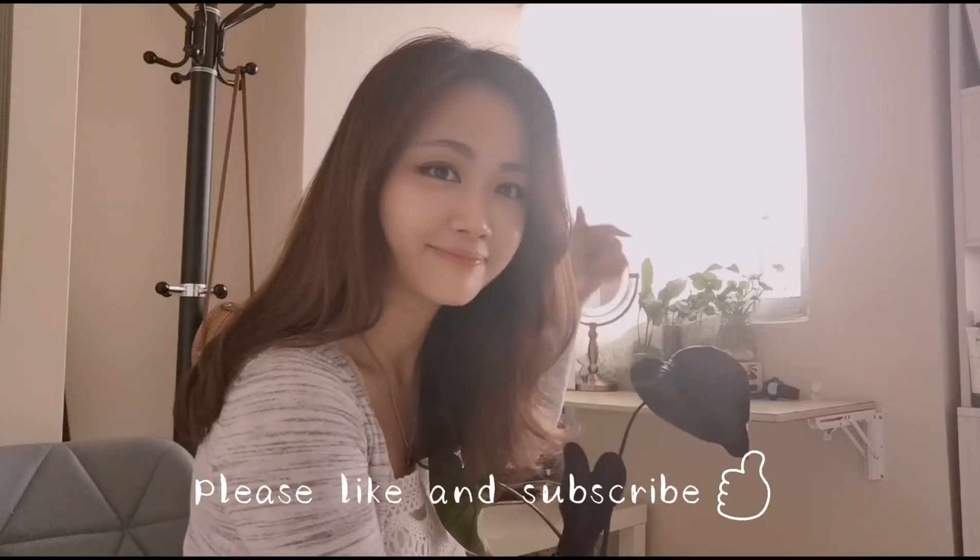If you like my video, please like and subscribe. Thank you for watching. See you next time.